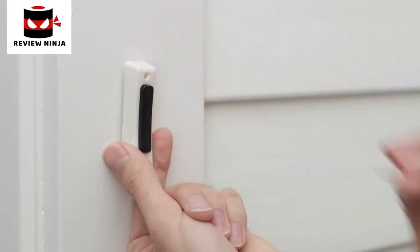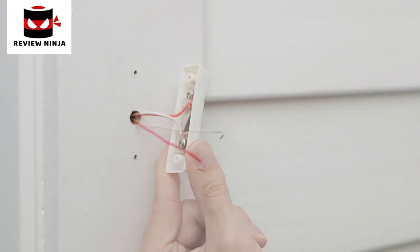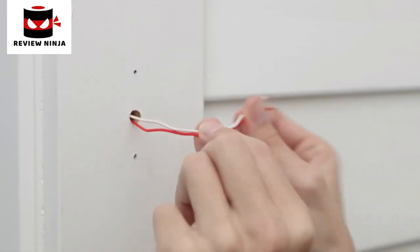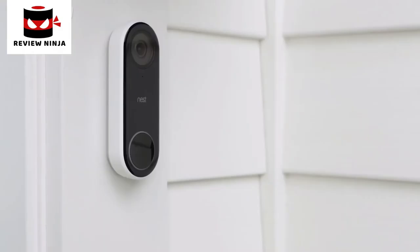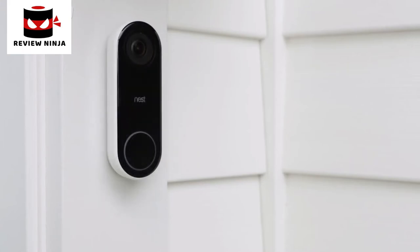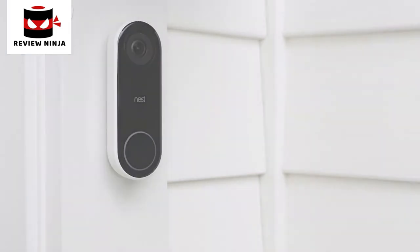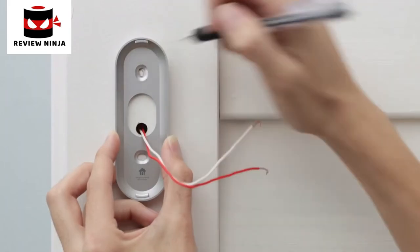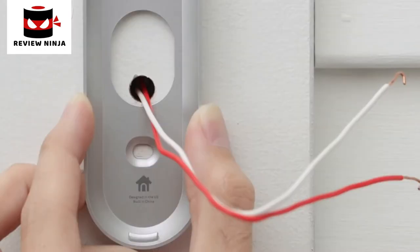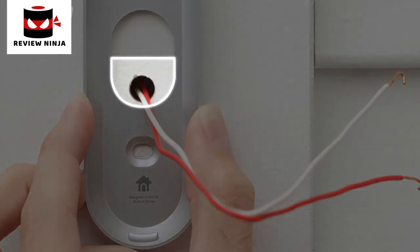Next, you'll disconnect your current doorbell and replace it with Nest Hello. You can bend the wires or tape them so they don't slip back into the wall. If you want to change the angle of Nest Hello's camera, use the included wedge — this can be useful if your doorbell is located in a corner or close to a wall. You can flip the wedge to reverse the angle if needed. Now you'll mark the screw holes with the wall plate — make sure the Nest logo is at the bottom. The wires must come through the bottom half of the wall plate's hole, or they can prevent Nest Hello from locking onto the wall plate.